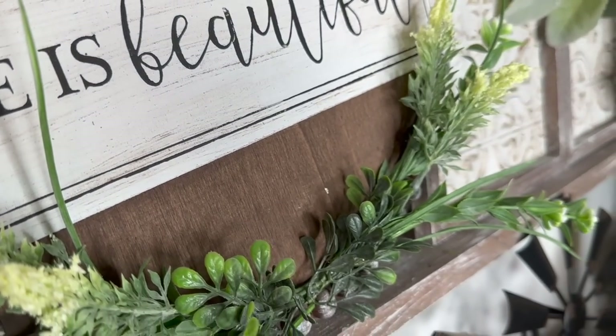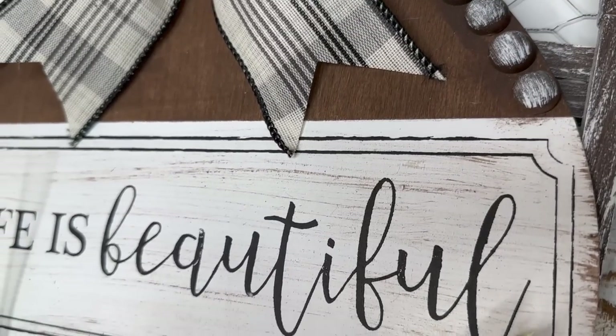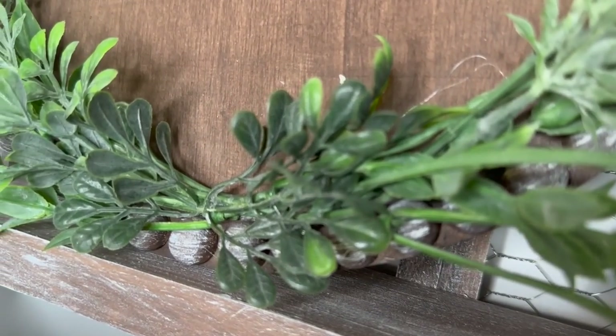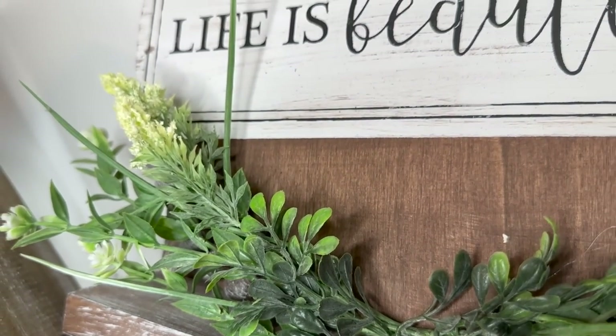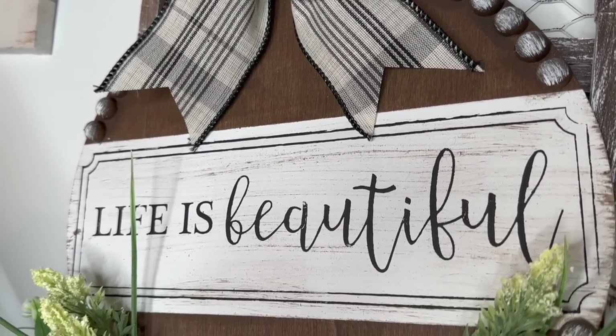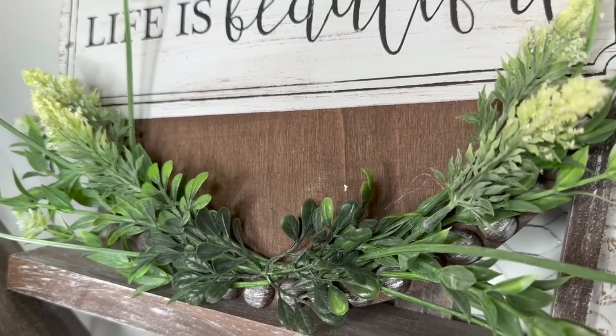Let me know — are you guys tired of the wood round signs, or are you like me and could never get tired of them? We are so close to 100k subscribers — I just cannot believe it. If you're enjoying this video, I'd greatly appreciate if you would share it out, and subscribe if you haven't already to become part of my crafty family. With that being said, let's jump back into today's video.